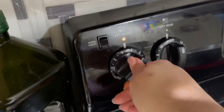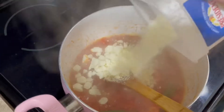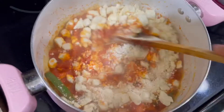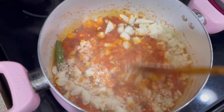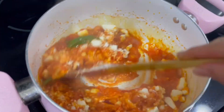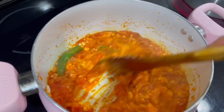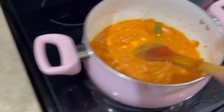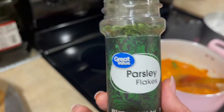I'm going to lower the heat to about a two. There's about half the container — I'm just going to dump it all in. I'm just going to melt it. I'm going to add some parsley flakes.